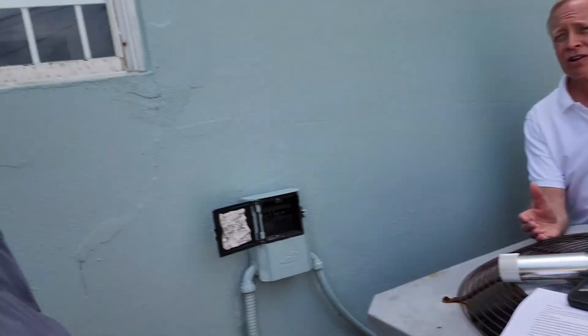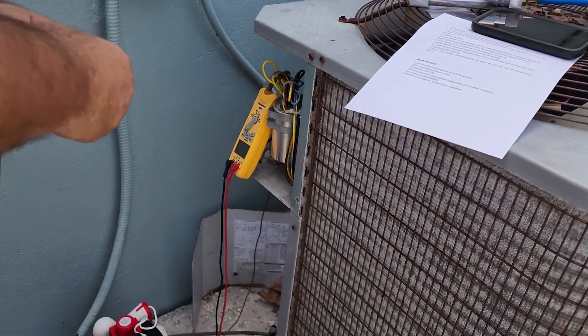A.C. compressor, common side. A.C. compressor, common side. Common side here.